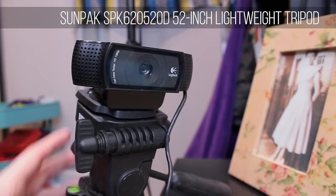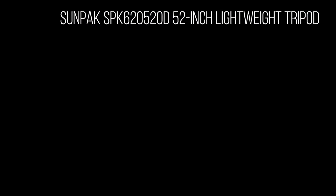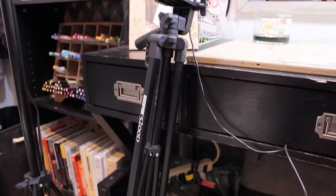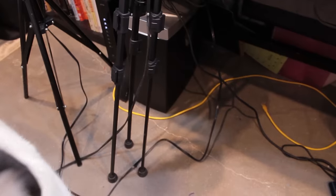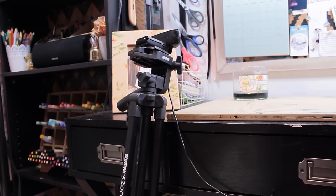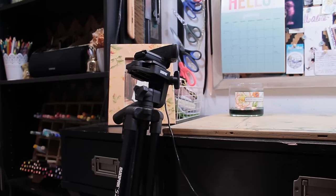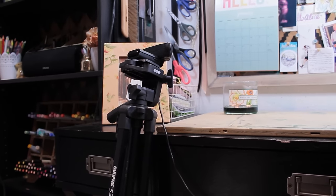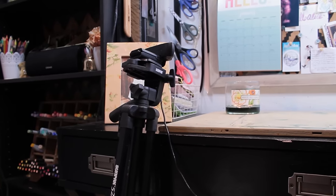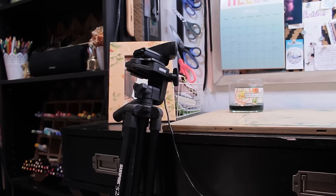The webcam is on a basic tripod by Sunpak — the Sunpak 5200D. It's just your basic tripod. What I do is I actually have it leaning up against my desk so that I can get an overhead angle, because I want an angle that's overhead and slightly to the side for a more interesting perspective. I also use this tripod if I'm filming talking videos where the camera is in front of me. It's nothing fancy — just one of the cheaper ones I found on Amazon.